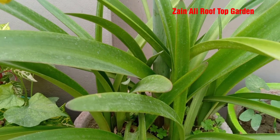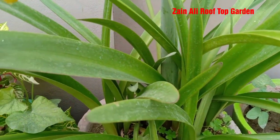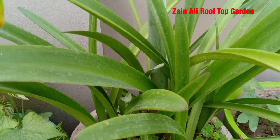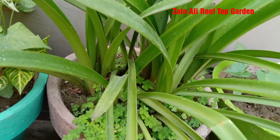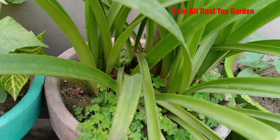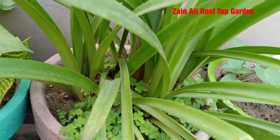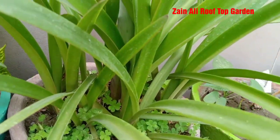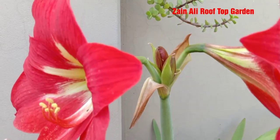Today we will talk about the Amaryllis Lily plant. This is a bulb plant. If you want to purchase it, you can purchase it, and after that you will not have any problem.